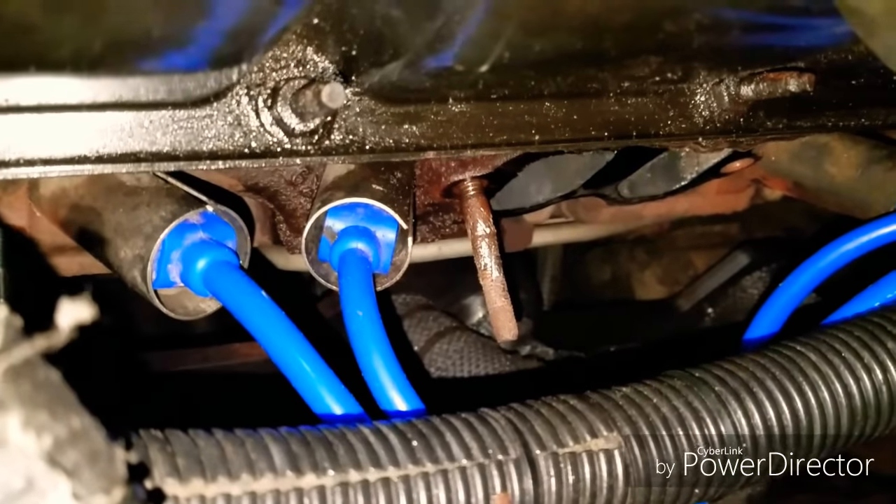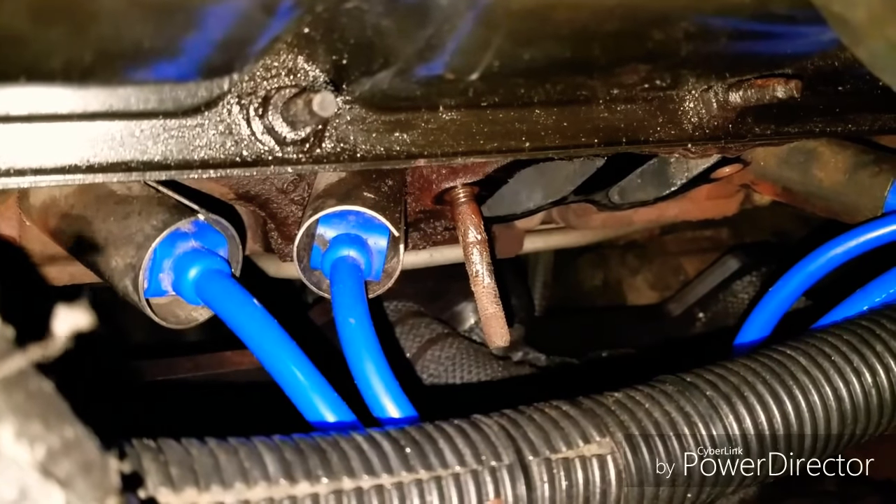So yeah, I had some major bolt issues going on on both sides and it was being a pain in the butt. Let me show you the video on that real quick. Once I was able to get that pesky bolt off on both sides of the block, I was able to move forward.